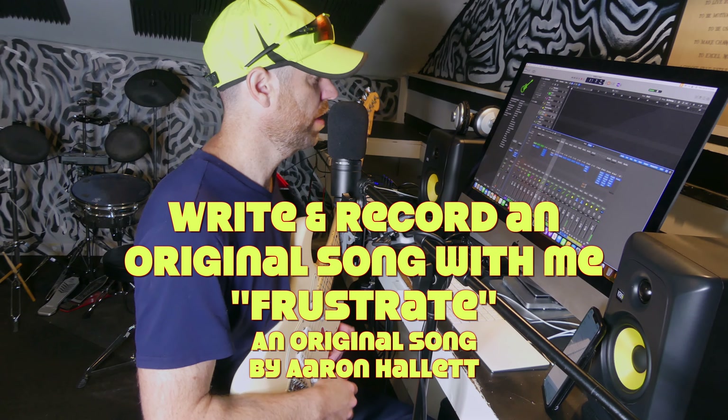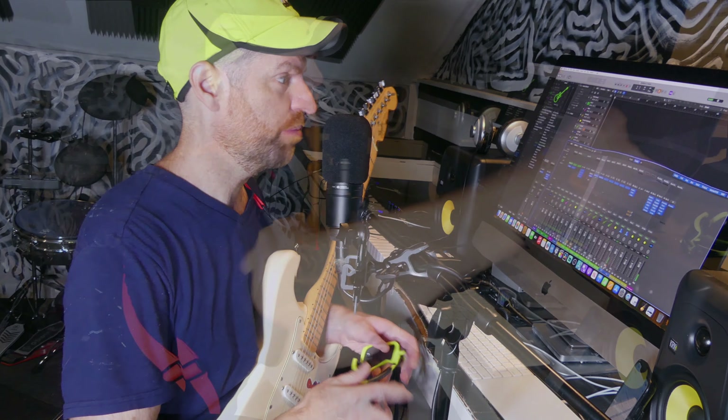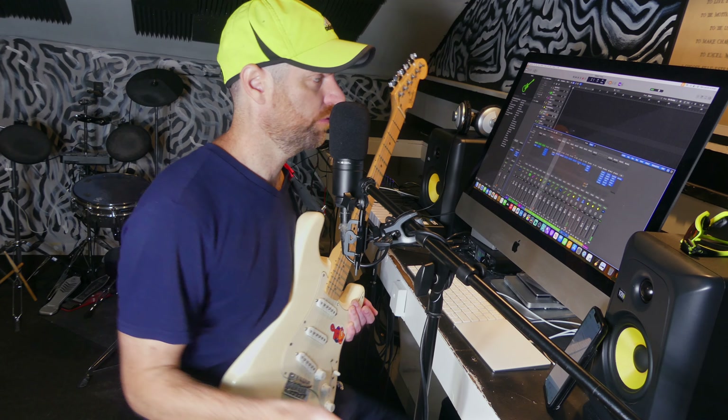All right, how's it going? I'm Aaron Hallett. I write original Christian rock. All right, so yeah, original Christian rock — original meaning I'm just making stuff up.